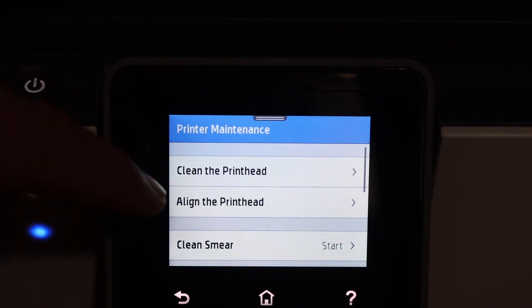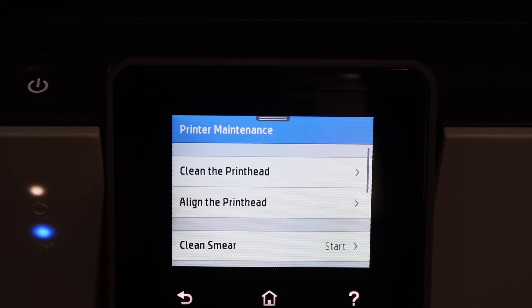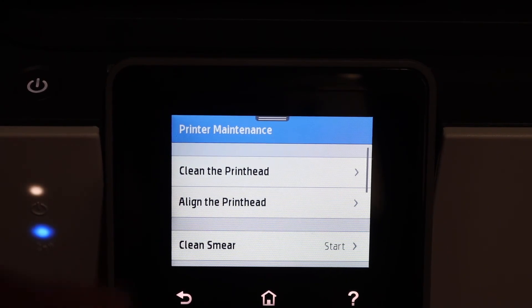Here we see three options: clean the print head, align the print head, and clean smear. Simply go through all three steps and it will fix the bad print quality and improve the quality of your prints.